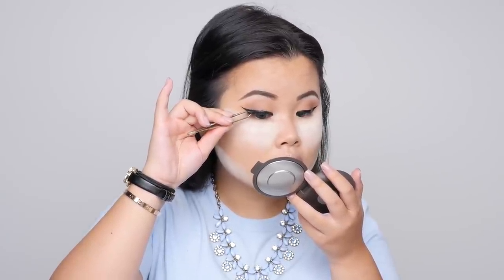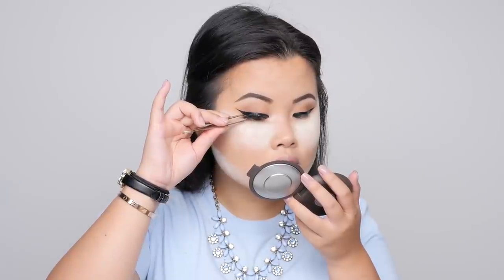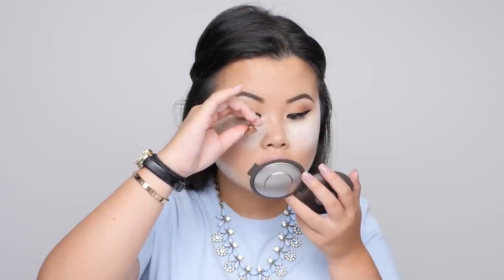After the winged liner is done I'm popping on some mascara and then I'm using Lily Lashes in the style Miami — they're very Kylie Jenner fluffy and super pretty. I'm letting the false lashes dry on my eyes while I move on to the face.